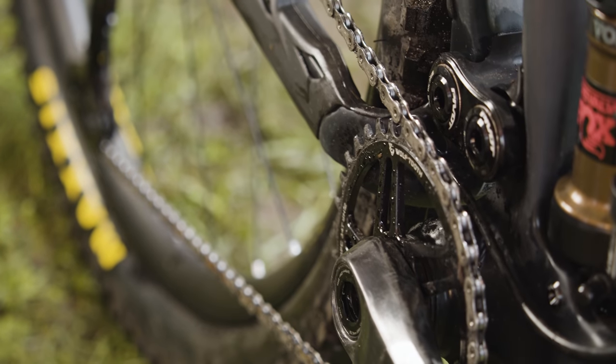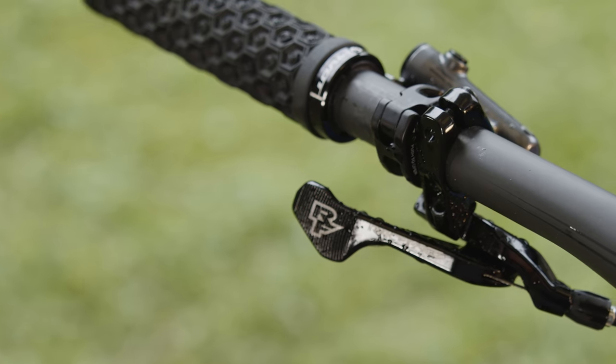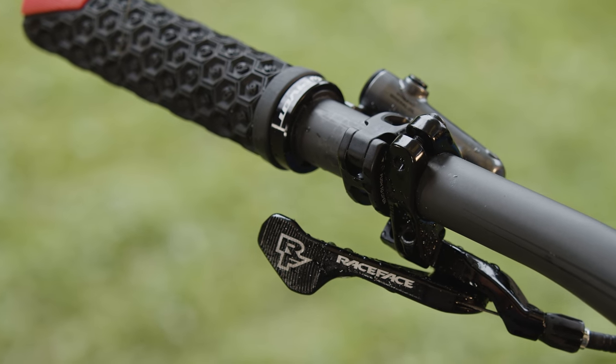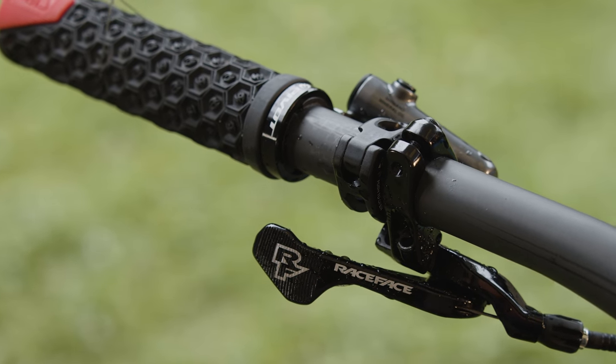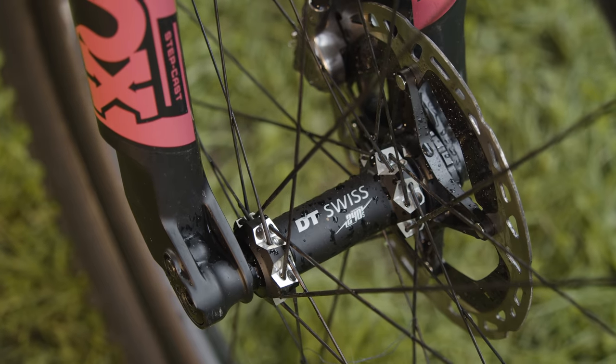This is one of Pivot's most expensive builds, so it's no surprise the build kit is pretty dialed. A couple of nitpicky complaints: the 34-tooth chainring and 75mm stem both feel more specific to cross-country racing than the downcountry category. On the plus side, I really enjoyed the grips Pivot spec'd here, and the XTR brakes — even with only 160mm rotors — feel like they have plenty of power for this bike.